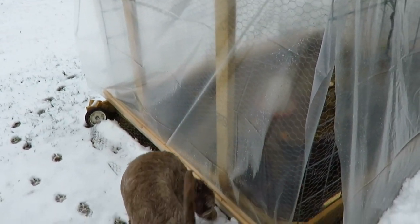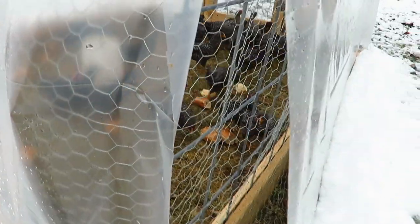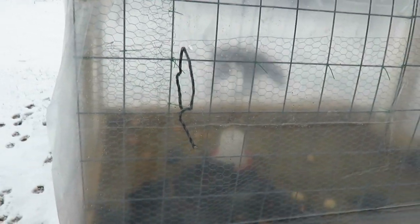In the back it's the same way — I can just roll it up and open up the tractor for the chickens. We live in northern New Hampshire, so we don't have to worry about it getting 100 degrees very often.